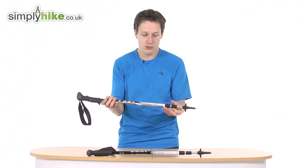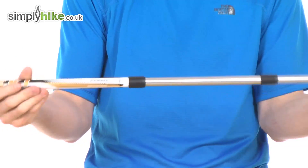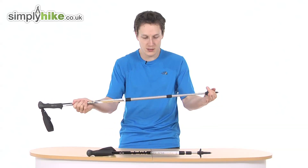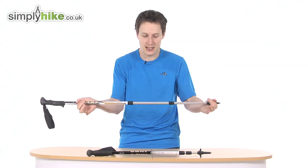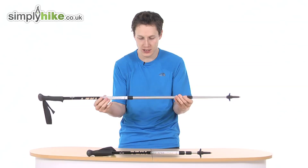The other key feature is the way the pole extends — it's a simple twist one way to unlock, then twist the other way and it's locked into place. You can also see the anti-shock working as you do that, and it really is as simple as just twisting.